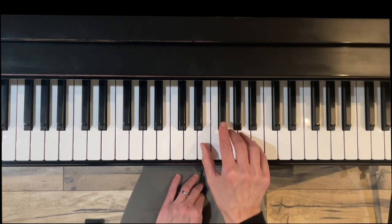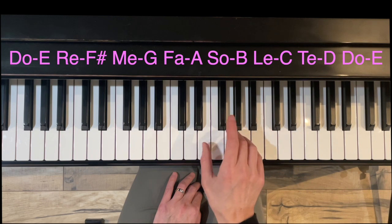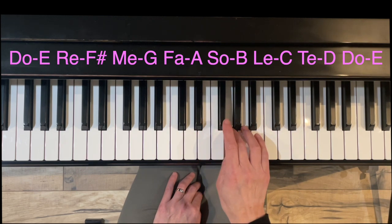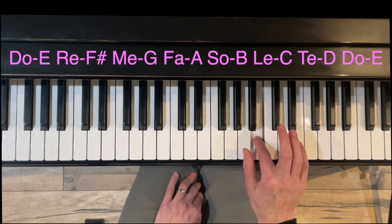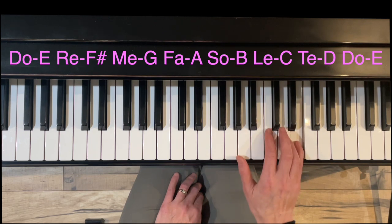We're going to assume for the purposes of this video that you already know the E natural minor scale, which is one sharp here on F sharp. So we have: Do is E, Re is F sharp, Me is G, Fa is A, So is B, Le is C, Te is D, Do is E.